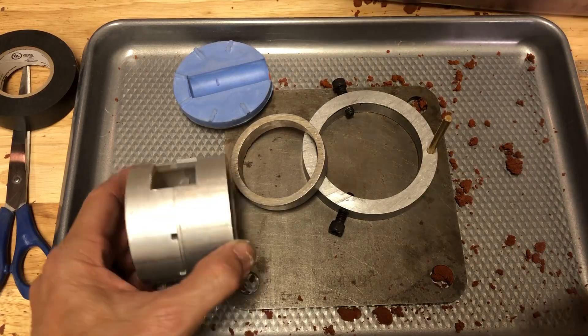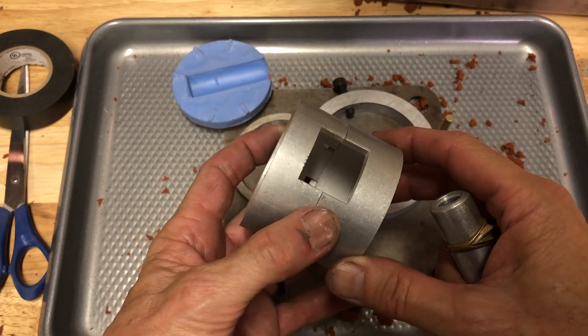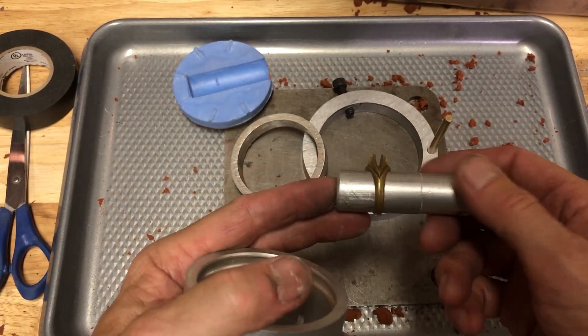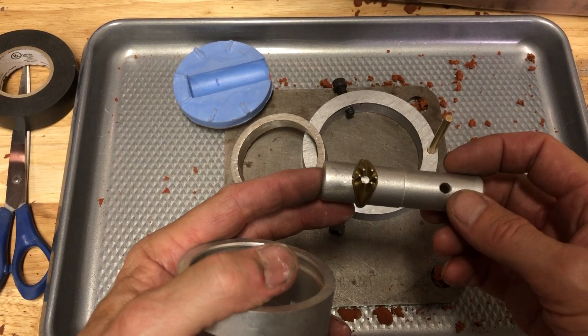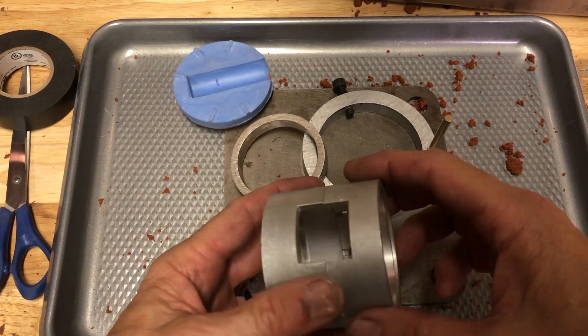Hey everybody, it's Craig. I've had a lot of questions about using this flask and being able to do the core and make pieces like this, so I'm just going to show you how this all works.